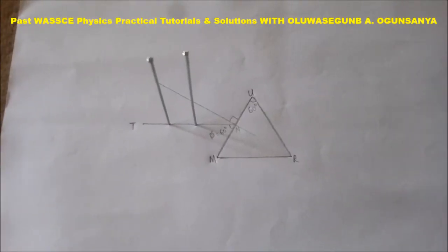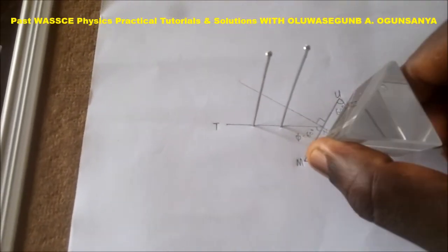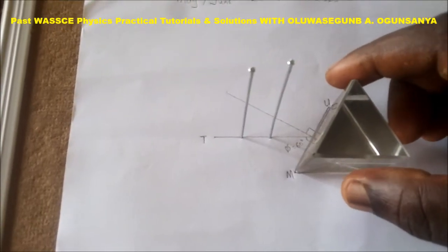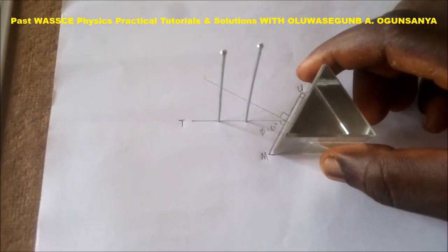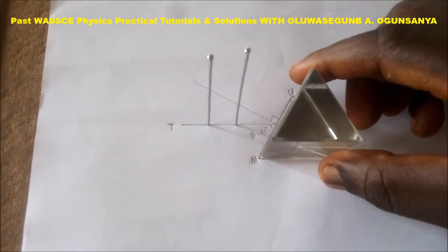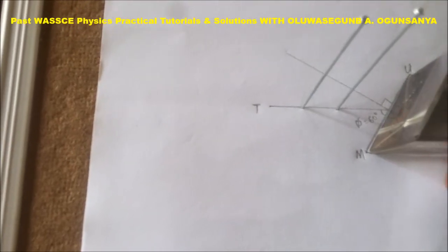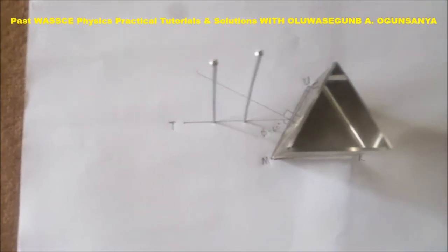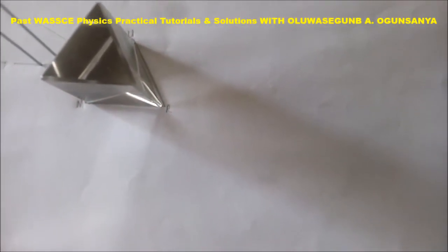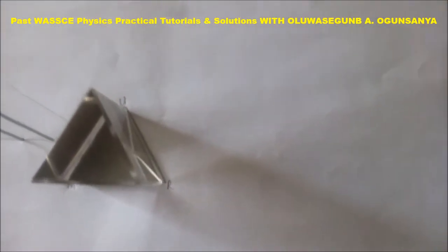Fix two pins and then replace the triangular prism. Make sure it is well placed to have accurate results. Can you see — the vertices are in the border lines.